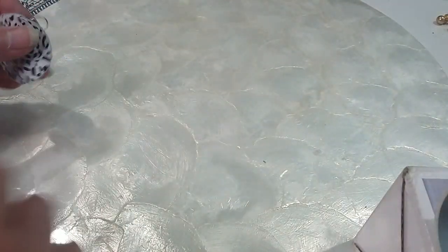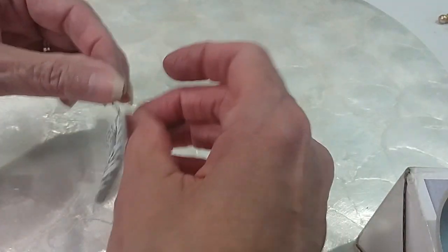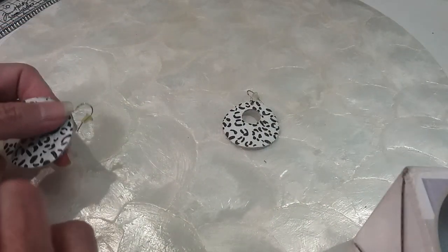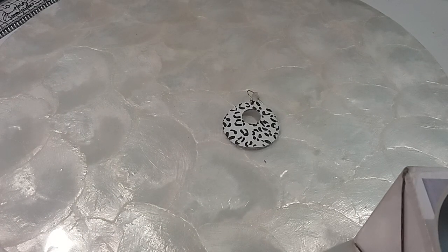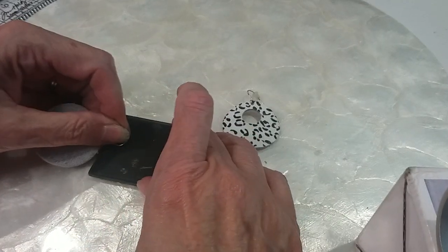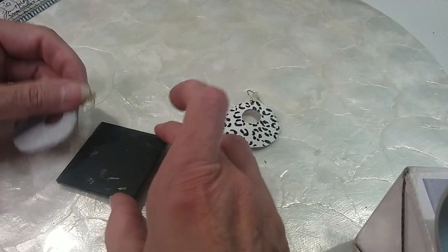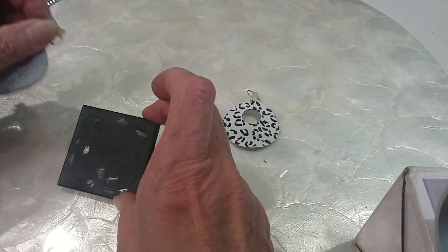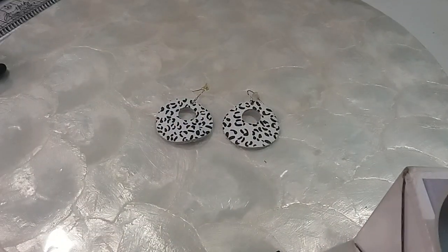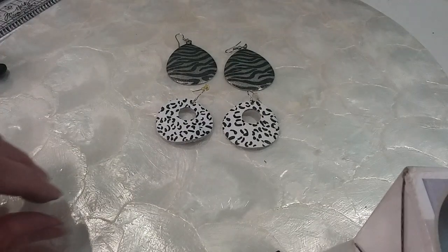We'll do some animal print ones — these are leather, very soft. I think they're marked 925. Yes, they say 925. I can't test them but I can do a rub — and they don't rub copper. Yeah, those are silver. And then we have the metal animal print ones that look like zebra. We'll do those two pairs for $7.